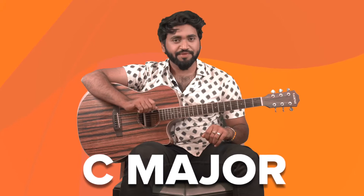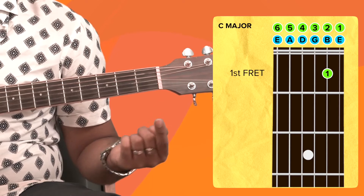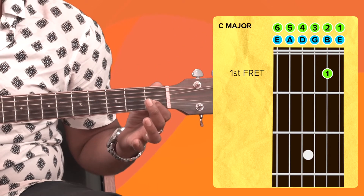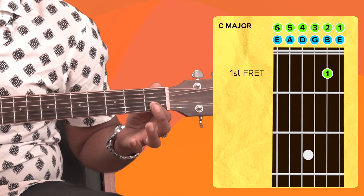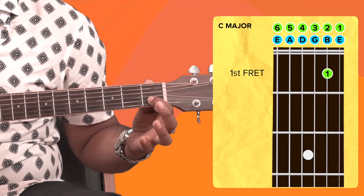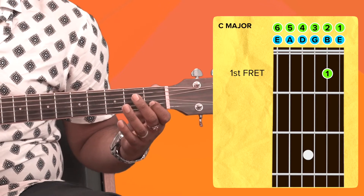Starting off with your index finger, place it on the first fret of the second string — this is how you place it. Make sure that you're putting enough pressure on the string. Also make sure that your finger is placed in the center of the fret as much as possible. Moving on to the next finger, take your middle finger.